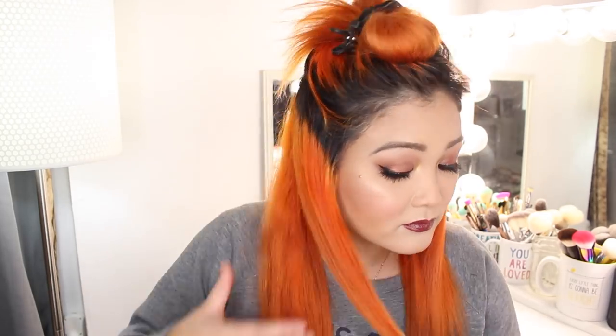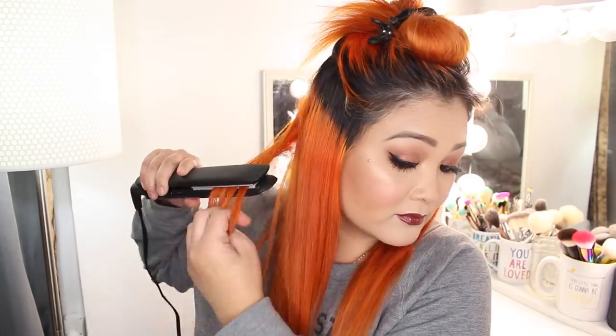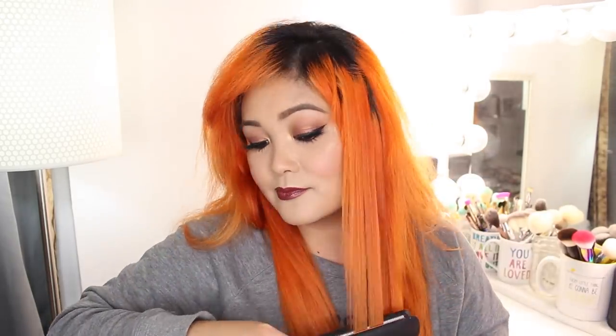I kept mine at 450 degrees, but like I mentioned, it has a heat sensor and adjusts the heat according to the dryness and damage of each strand. When I was using this, I noticed it changed between 450 and 430 degrees for my hair. That's it for the first hairstyle — this is my favorite way to wear my hair day to day.